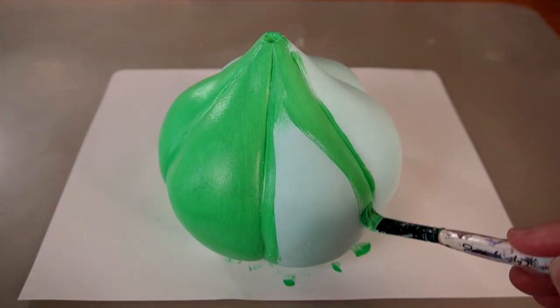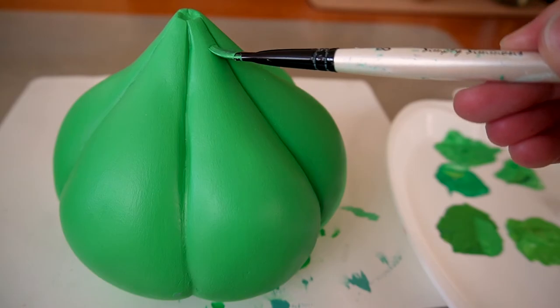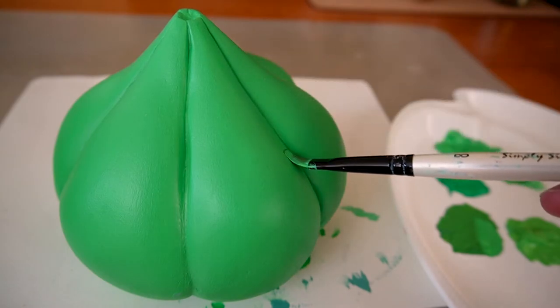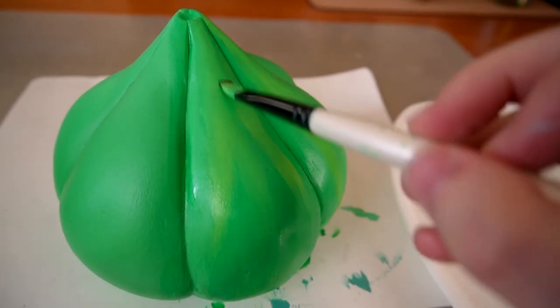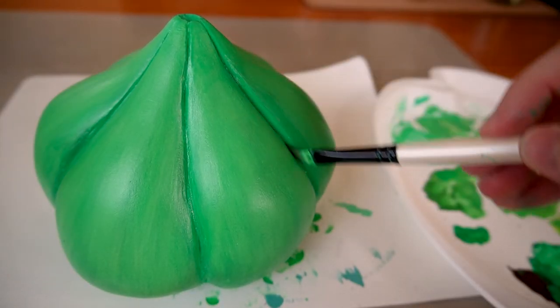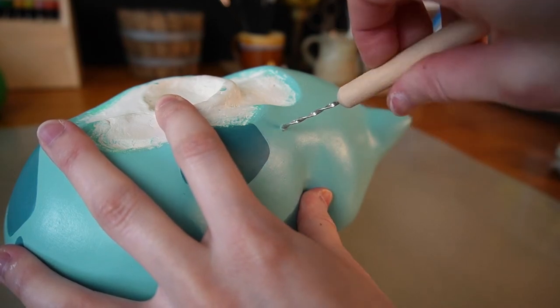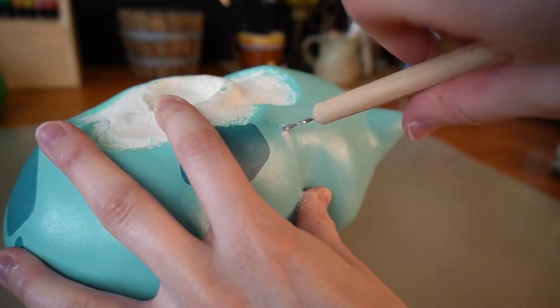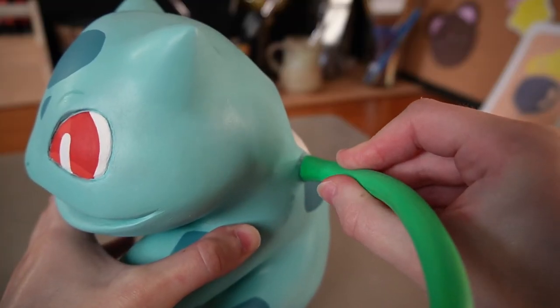The bulb gets a few coats of green, and to add variation I used different shades of green painted in vertical strokes — it's subtle but more interesting than a flat color. I also drilled holes on each side of the body to insert the vines I made off-camera, and super glued them in place.